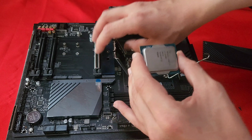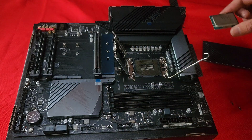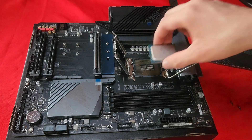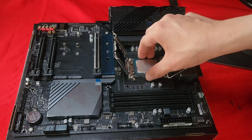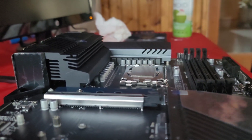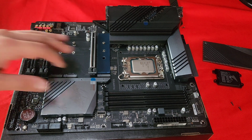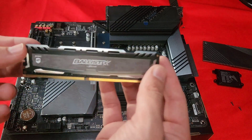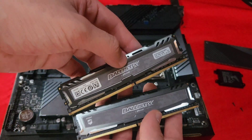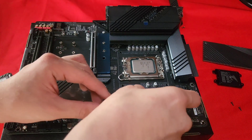The CPU I'm going to be putting in here is the i3-12100F. Here's the arrow alignment right here. So we're going to be using the i3-12100F and this Ballistic RAM — two 8GB sticks running at 3200 megatransfers per second. Let's put these in.